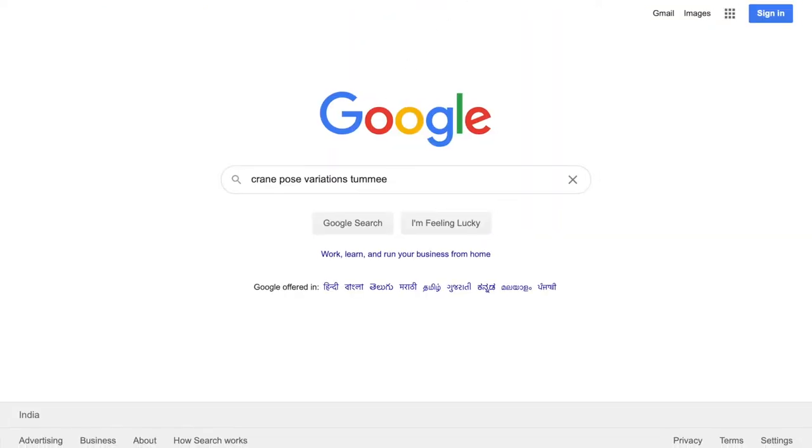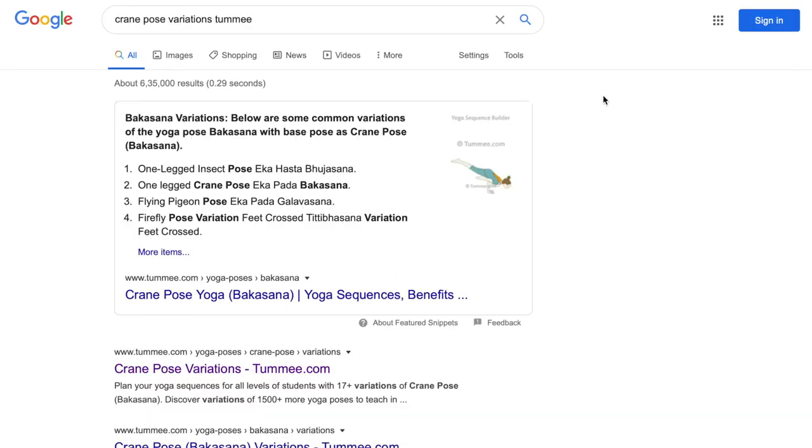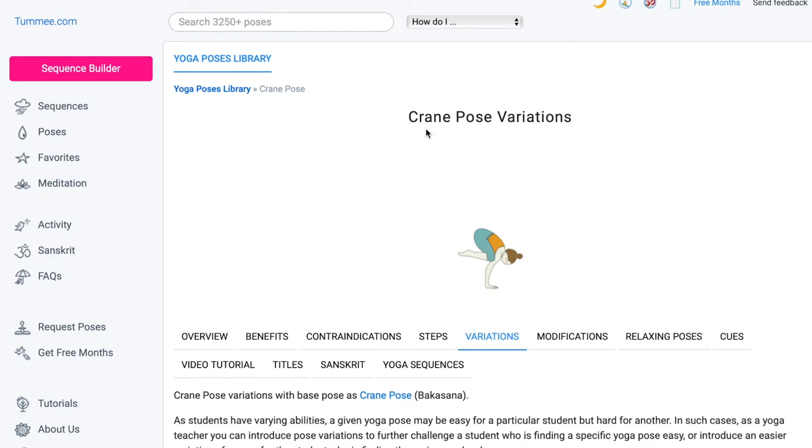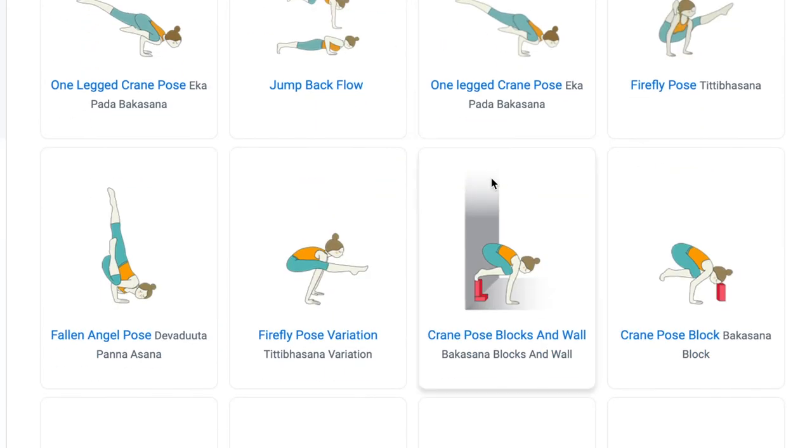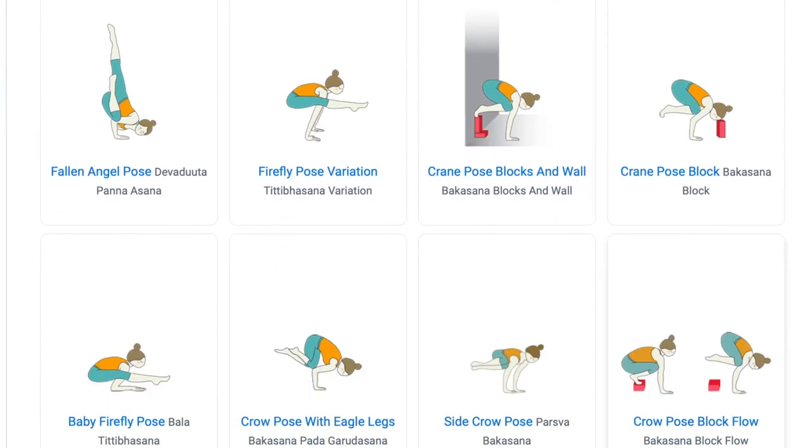So let us see how we can build the confidence of the students. This is one of the ways to see the variations of the pose. You can google crane pose variations Tummy. The first link as you see is ours and as I click on it, you will see the page open directly. Crane pose variations — as you see, you can add the use of yoga blocks that will help students to distribute their weight between the arms and the blocks against the wall, or to kickstart the practice of entering into Bakasana. That way, students from an added height can enter into the pose.